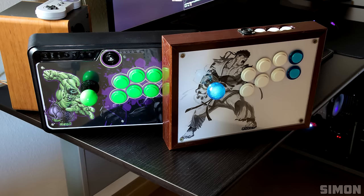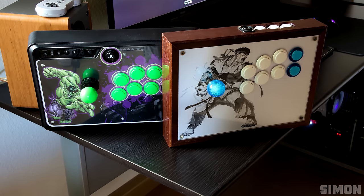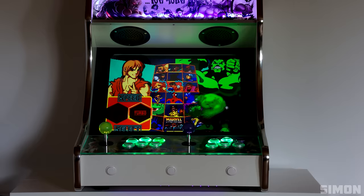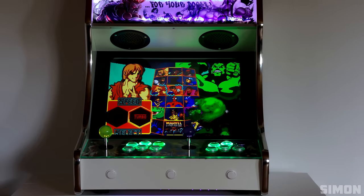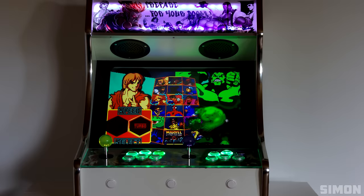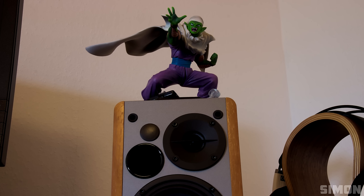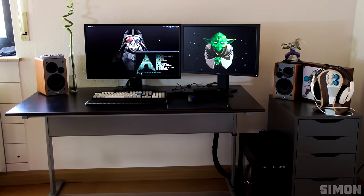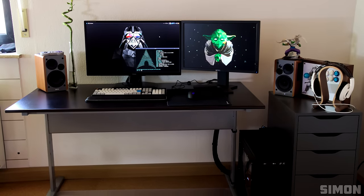I also like the custom-made arcade sticks he built using Sanwa arcade parts, but this is probably the coolest thing in his room — a fully working arcade bartop running Nintendo, Super Nintendo, Street Fighter, and a bunch of other arcade games. Very nice. As far as the setup goes, if it were up to me I would make room for the other speaker and put the PC on the drawer instead, but it is what it is. Great setup Simon, and thank you for entering.